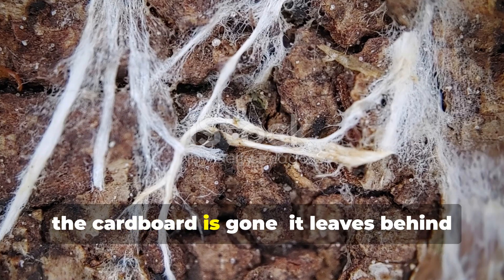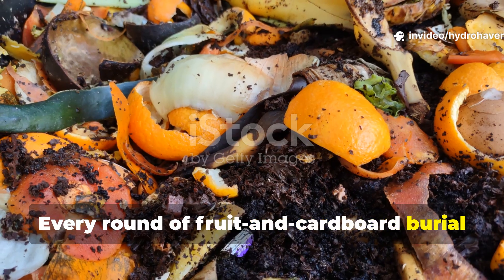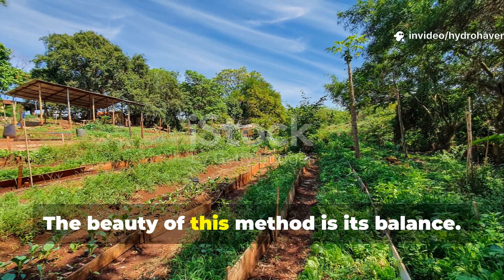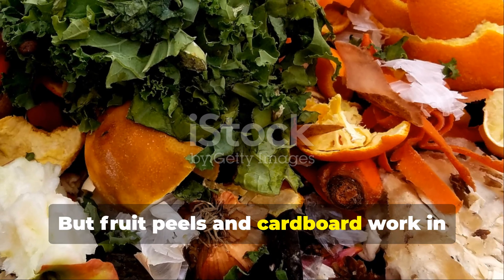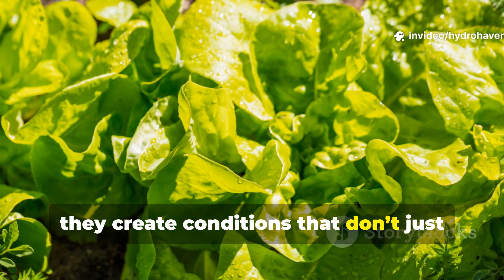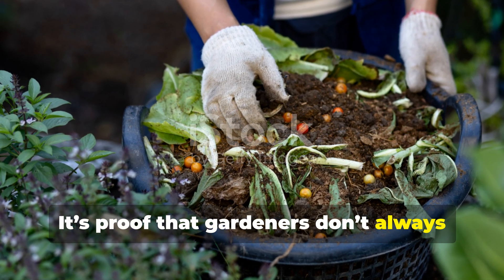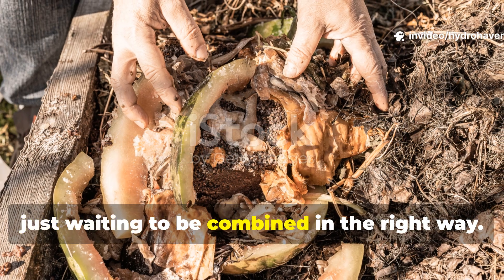The fungal bloom doesn't disappear once the cardboard is gone. It leaves behind networks in the soil that stay connected to plant roots. Every round of fruit and cardboard burial makes the soil more alive, and each bloom builds on the last, stacking fertility season after season. The beauty of this method is its balance. Fertilizer feeds for a season. Compost, if not fully matured, can burn or overwhelm — but fruit peels and cardboard work in harmony. One offers fast nutrients, the other builds slow structure. Together they create conditions that don't just feed plants once; they reshape the soil so that every crop after benefits. It's proof that gardeners don't always need to buy fertility. Sometimes the most powerful soil-building tools are already lying around the house, just waiting to be combined in the right way.